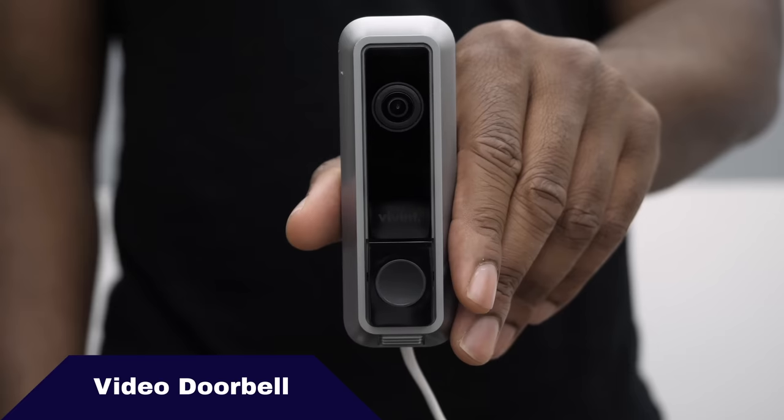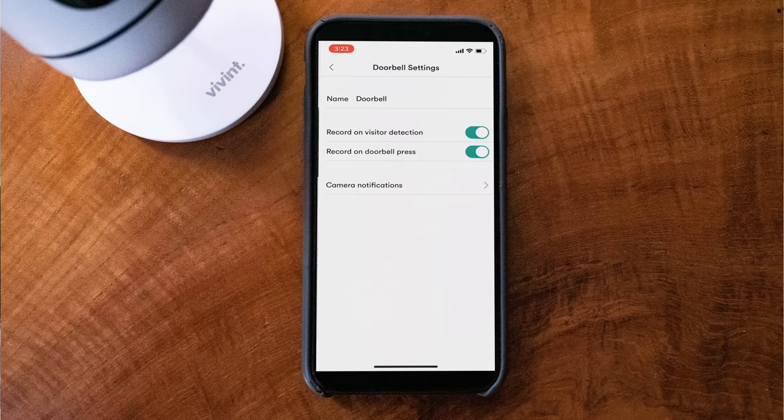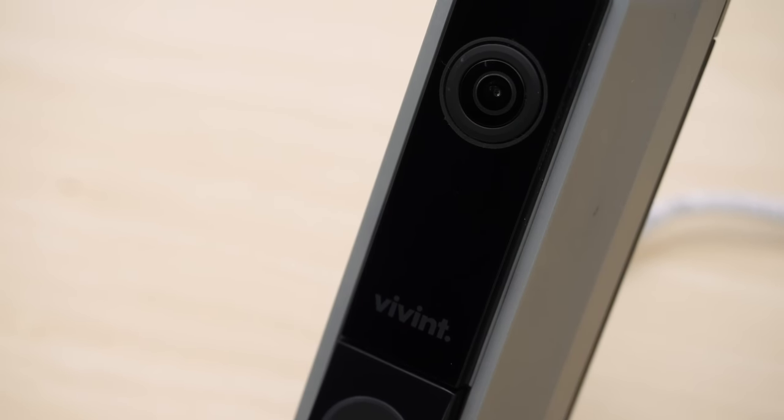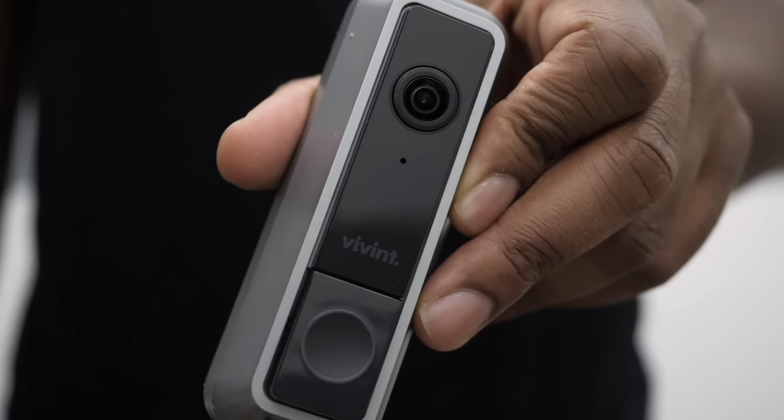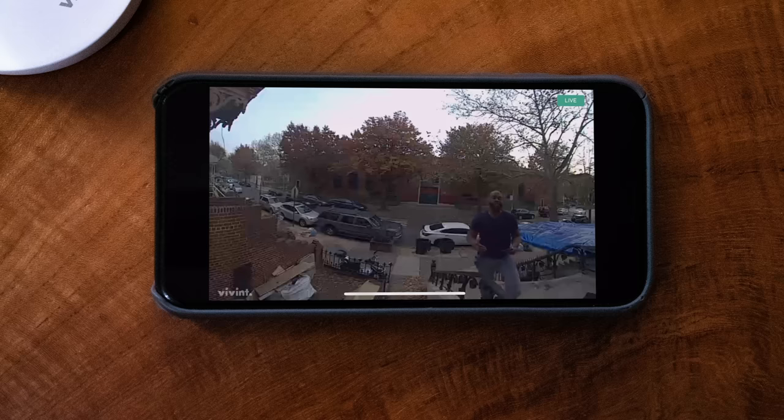Nothing says smart home quite like a video doorbell. With Vivint you get a video doorbell that will alert you to someone's presence even if they don't ring the bell, thanks to motion detection technology. You'll be notified on your smartphone, tablet, and the SkyControl touch panel whenever someone comes to the door. Now you can speak and see your visitor day or night. There are two infrared LED lights on the video doorbell to capture things at all points of the day. You can store footage in 30-second clips lasting up to 45 days. Another unique feature is person detection — it's not going to capture cars, squirrels, or dogs, only humans that come to your door, though I'd love it if it told me when a dog was at my door.